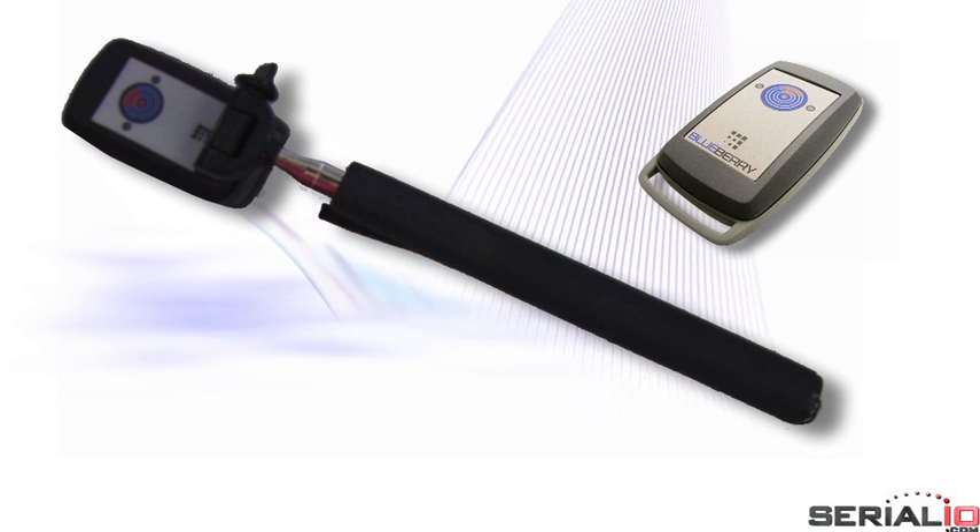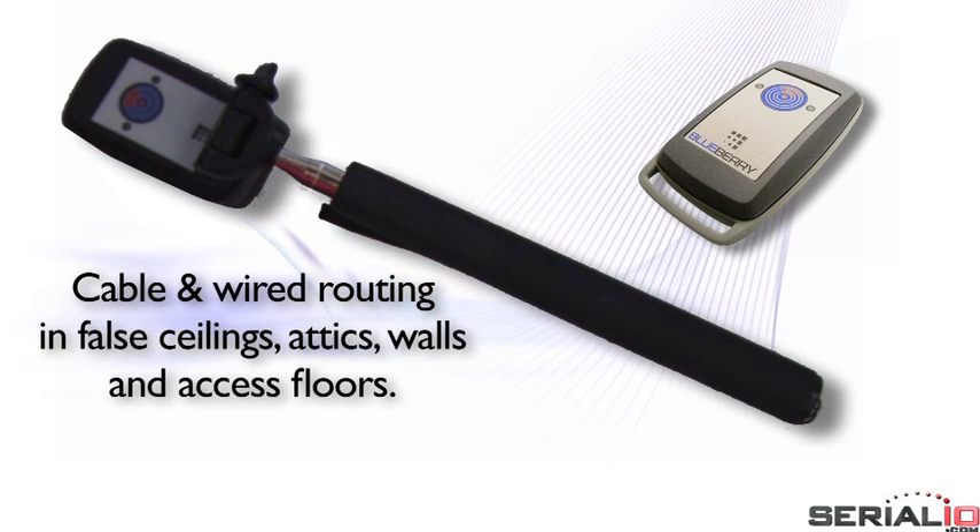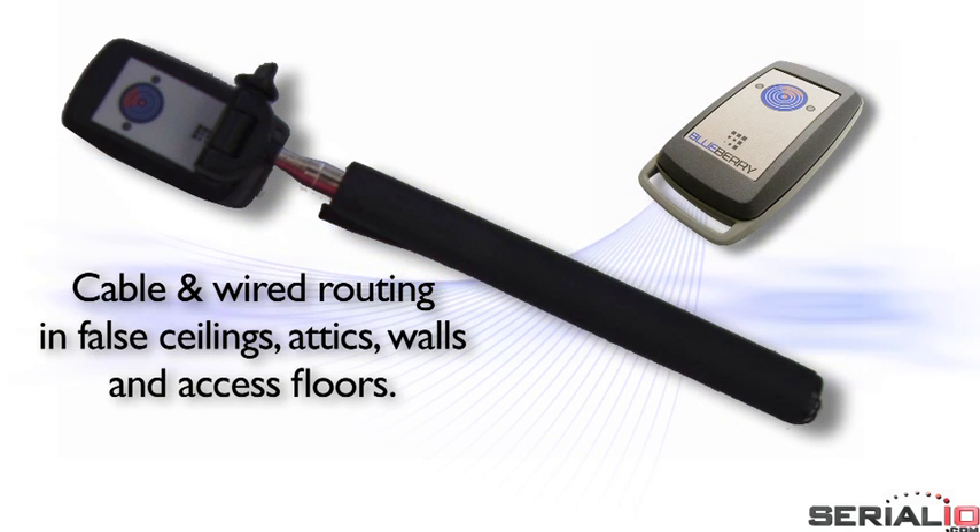ScanFob NFC reader with iScanReach extender also enables viewing installation records for cable and wire routing in ceilings, attics, walls, and access floors.